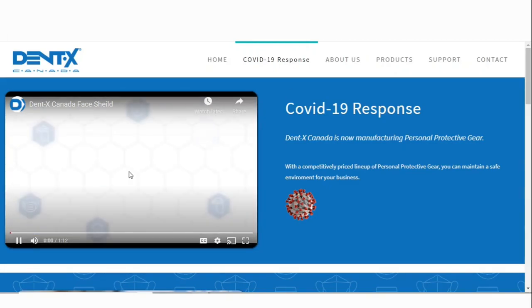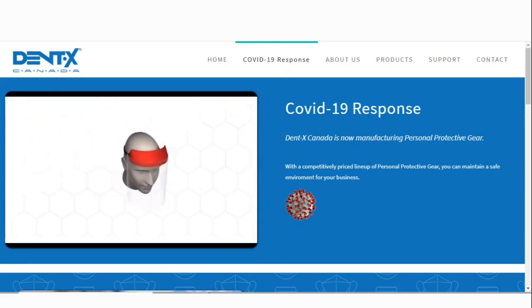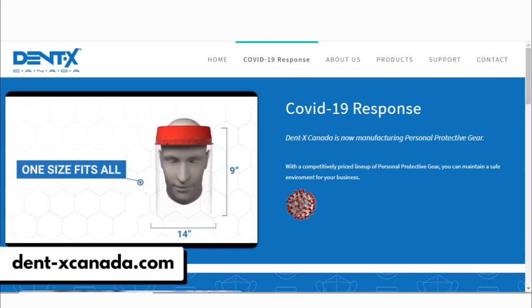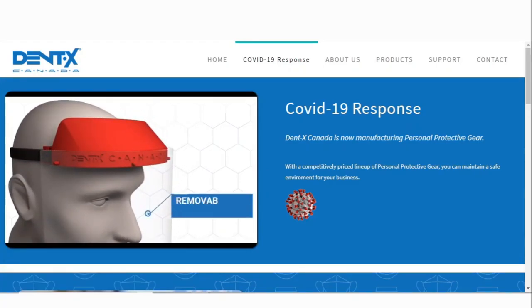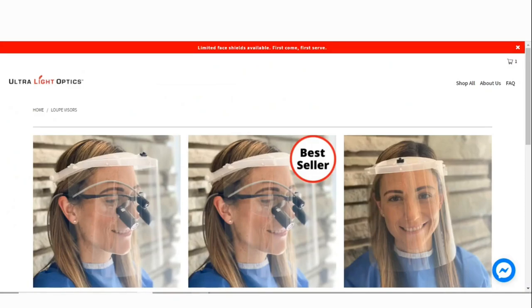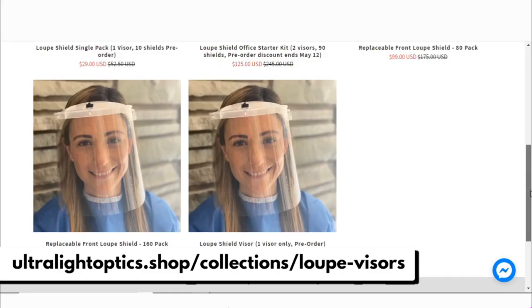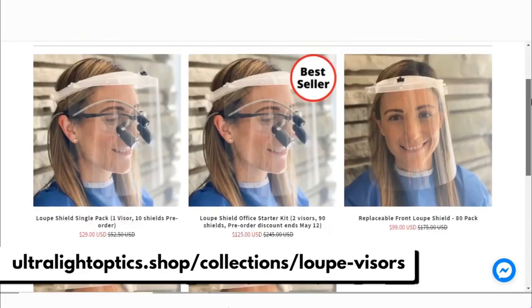The next one is from a company called DentX Canada. Their website is www.dent-xcanada.com and you can watch a video there to get all the information you need about their face shield. The last one is called Ultralight Optics — I've seen a lot of advertisements online for this one. It has a cool flip-up design and you can find it at www.ultralightoptics.shop/collections/loop-visors.